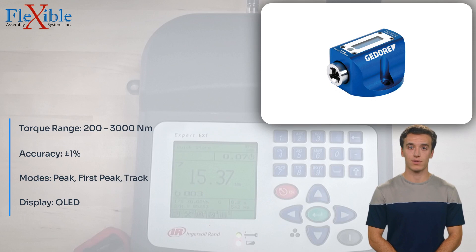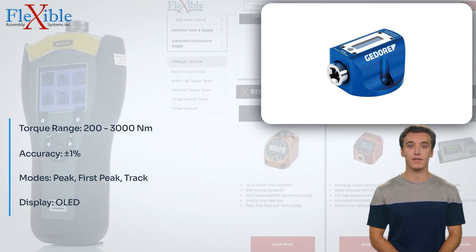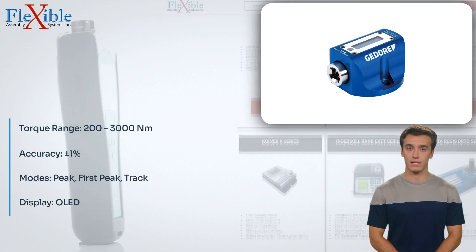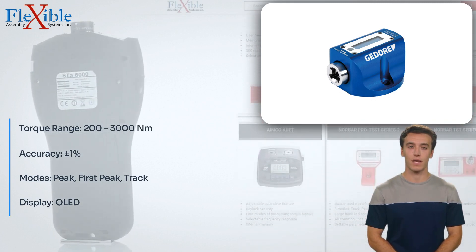Elevate your torque measurement capabilities with the JEDOR Capture Light Torque Tester. Its versatility, durability, and user-friendly features make it an indispensable tool for professionals seeking precise and reliable torque measurements. Invest in the Capture Light today and experience the confidence that comes with knowing your torque tools are performing optimally.